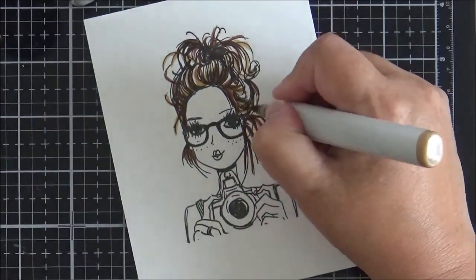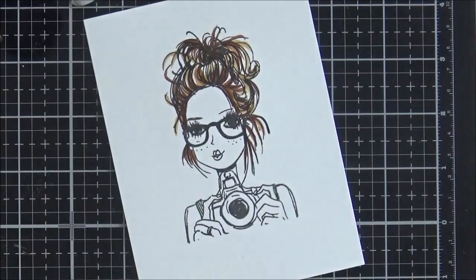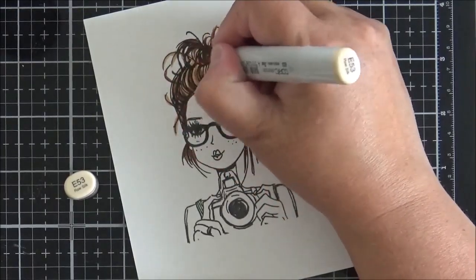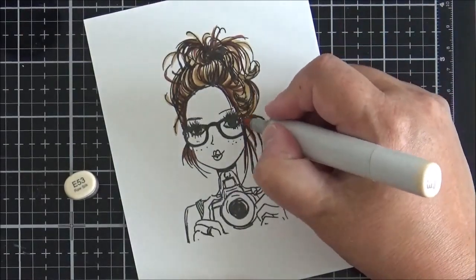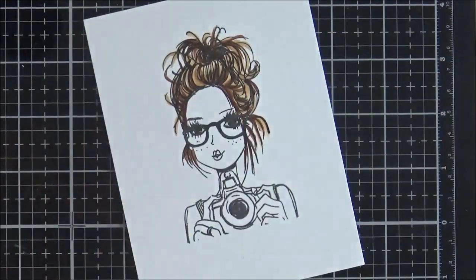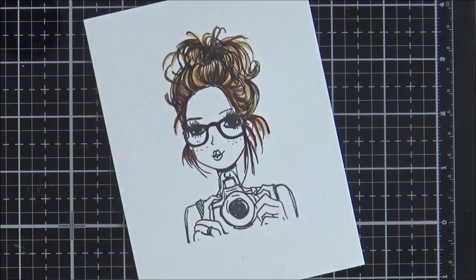Apologies for my hand getting in the way — it is really difficult to film Copic coloring. Normally I lean right over to be more precise, but since I'm sitting back so you can see, my hands are sometimes in the frame. You can see what I'm doing here: I've taken E53 and I'm filling in all those white areas.